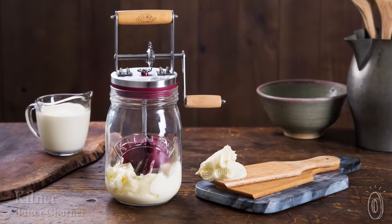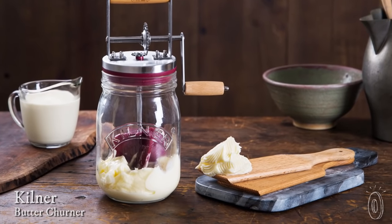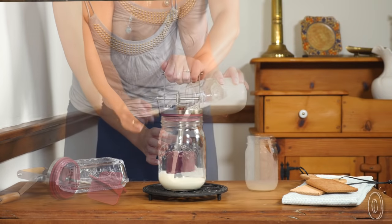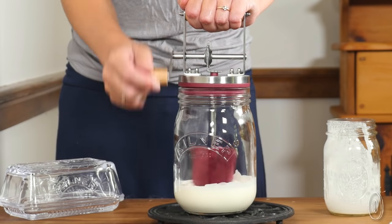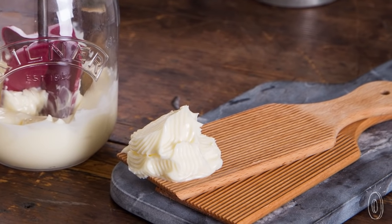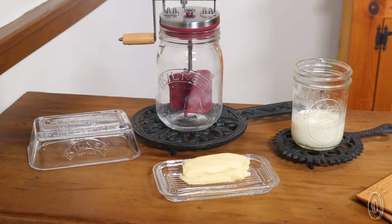You don't need a time machine to get back to some kitchen basics. Churning your own butter is easier than you think. Kilner's updated butter churner is easy to use and lets you watch as the butter forms. All you need is heavy cream and about 10 minutes. With each turn of the handle the silicone paddles churn, and before you know it you've got your own butter and buttermilk, which is a bonus byproduct.